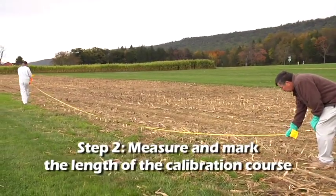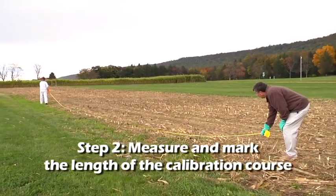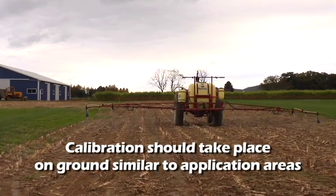Step 2. Measure and mark the length of your calibration course based on the distance determined in Step 1. This should take place on ground that's similar to your application areas.